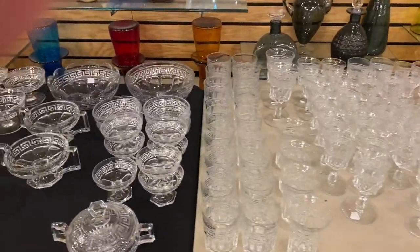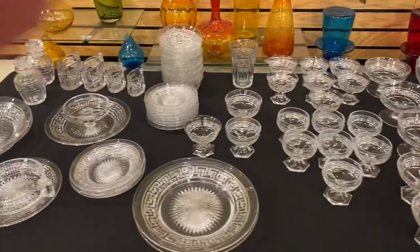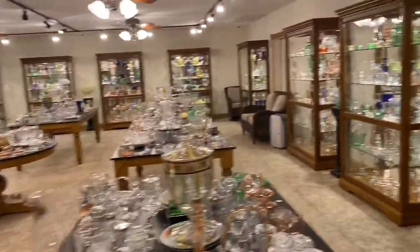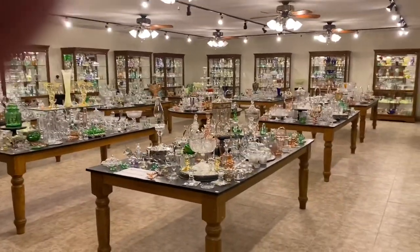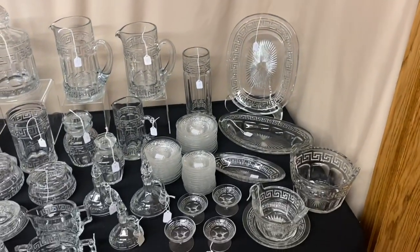A lot of barware, sherbets, butter dishes, plates, all kinds of miscellaneous pieces. So now we're going to back out of this room and I'm going to show you what we have on this table in Greek key today for sale. If you see anything you're interested in, you can call, text, or email. I'll give you a quick preview of what we have on the table.